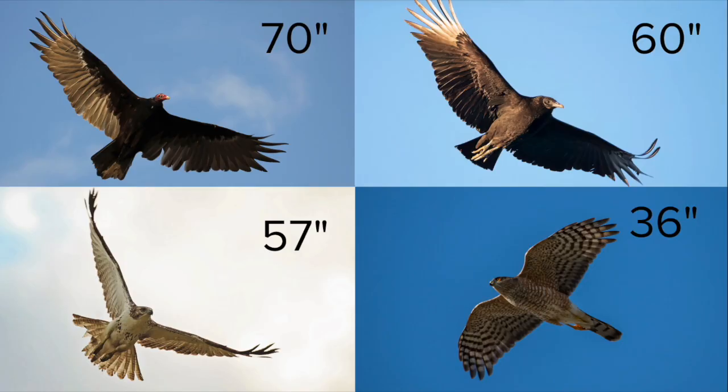Hawks are also smaller than vultures. Here are the wingspans of the turkey vulture, black vulture, red-tailed hawk, and Cooper's hawk. The turkey vulture has the largest wingspan at 70 inches. The black vulture is a little smaller, with a wingspan of about 60 inches. Females are usually larger than males, so these measurements are for females. The red-tailed hawk's wingspan is 13 inches smaller than the turkey vulture's, which is kind of hard to notice when they're high up in the sky, so this isn't a great way to separate them, but it can give you a clue.